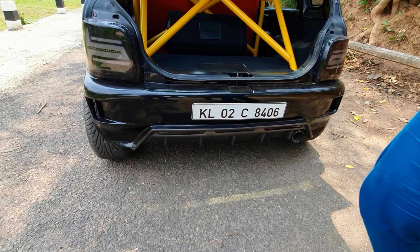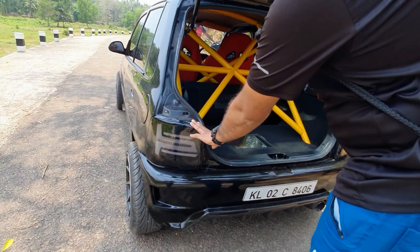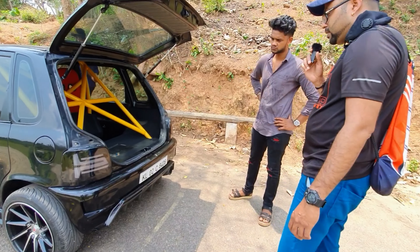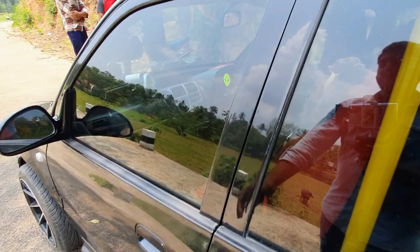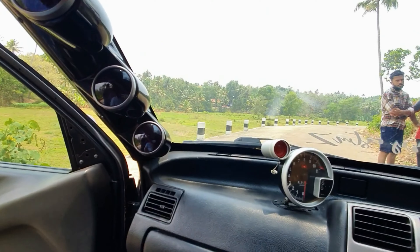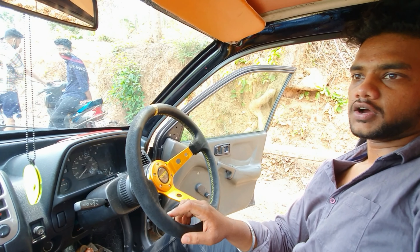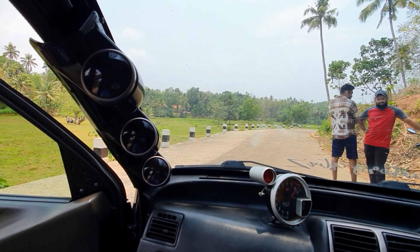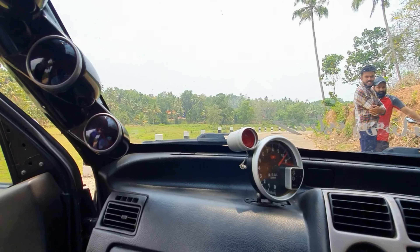The tail light is custom made with an LED strip. The interior is custom made with the stock. There is no meter — can you change the size of the meter? It's in the meter. The temperature is also featured.